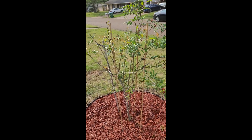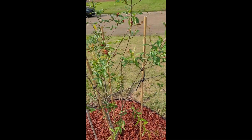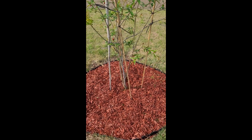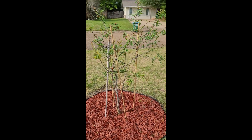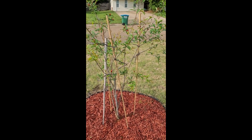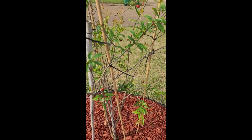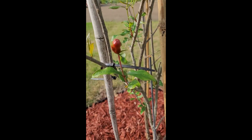It's been about three and a half weeks since we did the fertilization and digging around the pomegranate tree, and this is the result. Let's step in and take a look at some of the blooms that we have coming out — we'll look at several here.